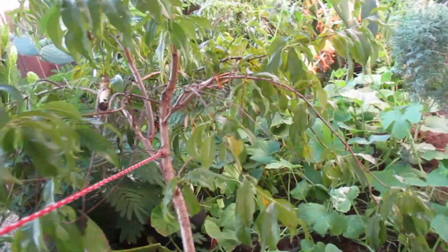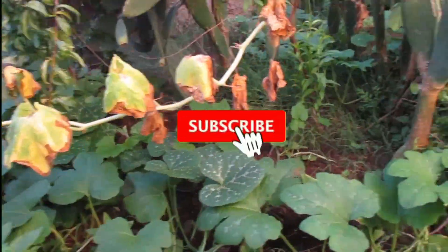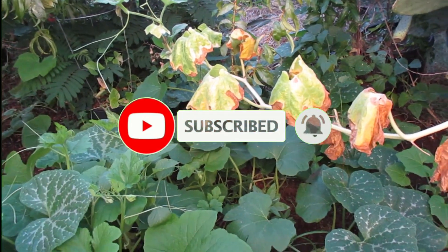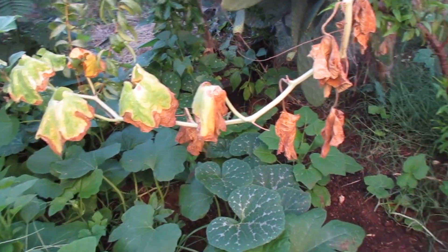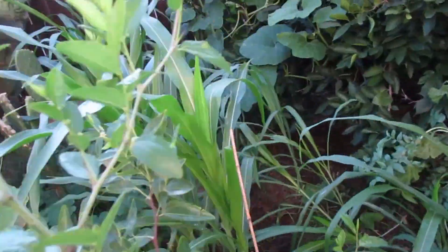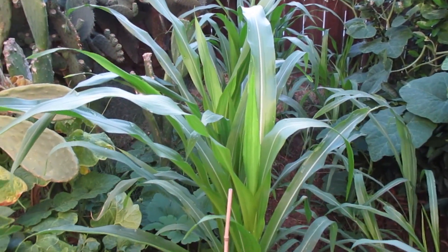If you like the video, please subscribe if you are new to my channel. I invite you to subscribe because I'm going to be uploading videos on plants and tips on how to grow pumpkins, corn, and other plants of the garden. Thank you for watching.